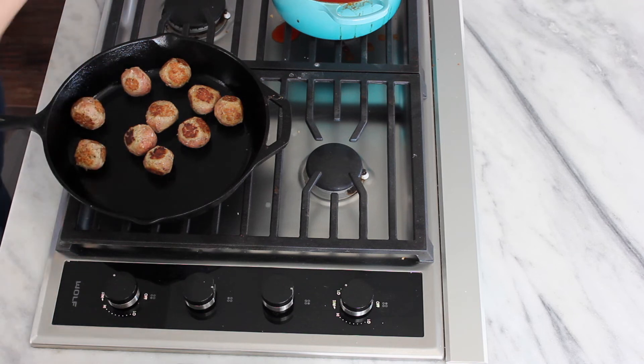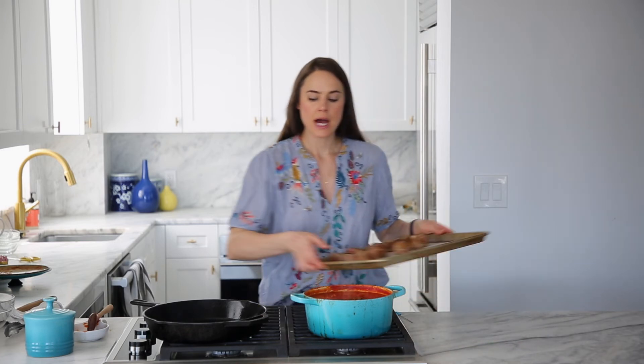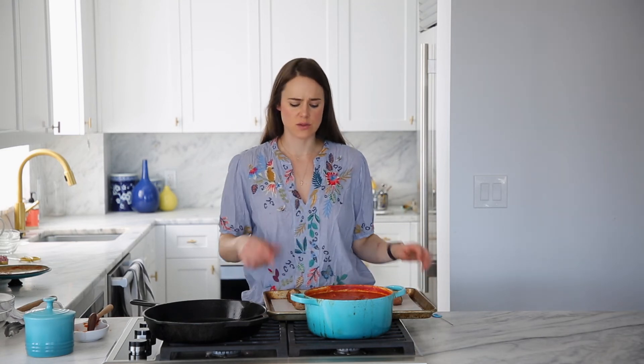You've got choices here. You can either finish cooking these in the oven or you can drop them straight into your sauce and finish cooking them there. It's totally up to you. They will take a little bit longer if you cook them in the sauce, but honestly it makes such a nice tender, moist meatball — that is my preferred method. I'm going to go ahead and put these in the oven. I preheated to 350 degrees and they'll bake about 10 minutes. You can use a meat thermometer, or I like to use a cake tester — poke it in the center, hold it there, touch it to your lip, and if it is hot, they are done. My sauce isn't really ready yet, so we're going to finish in the oven.